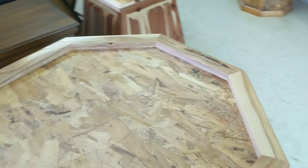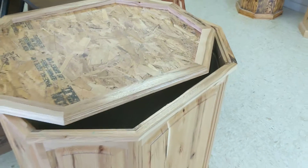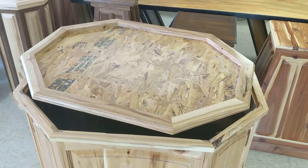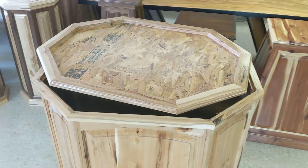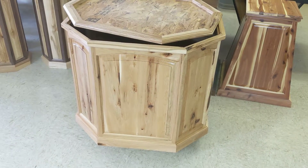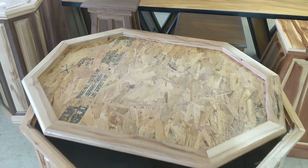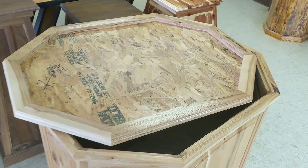Like all of our other pedestals, the top lifts straight up and off. You go ahead and mount your animal to this top, do all your habitat work, and then you don't have to wrestle around with that big pedestal - keep it safe. There are some pedestals out there that are one piece, but these hickory pedestals are pretty heavy and you don't want to be twirling around - that's how you ding them up or get them damaged. Just have a top that lifts straight up and off, do your mount, get your habitat done, and drop it on.